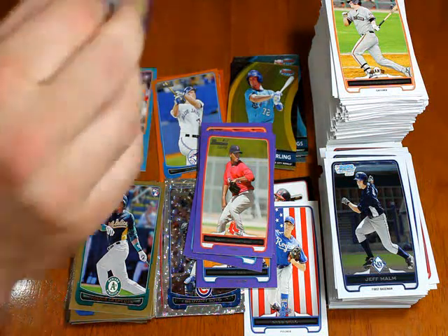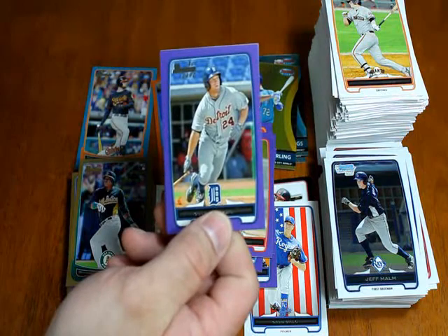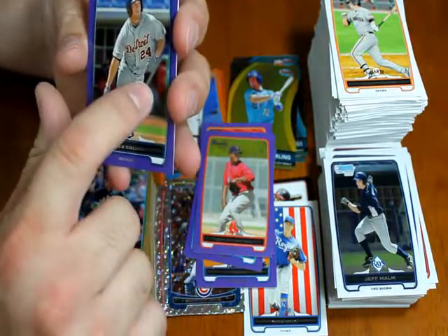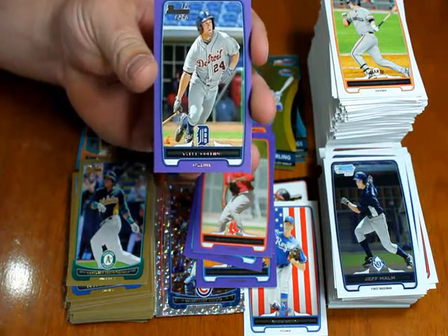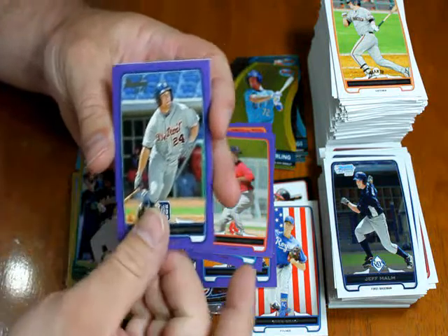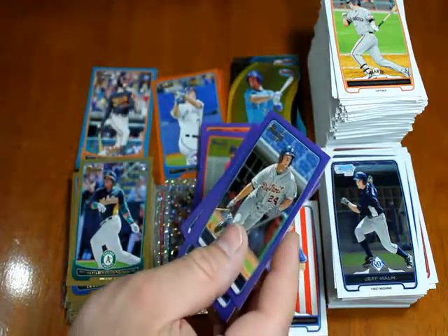Whenever you guys see this Tyler Collins card, you see that white dot over there hanging around under his hand — you may or may not be able to see it. I can see it on the TV screen behind the camera. That dot is on his regular base card as well, so it's just something in the photo — there's nothing you can do about it. Greg Billow and Luis Angel Sanz round out the 2012 Bowman.